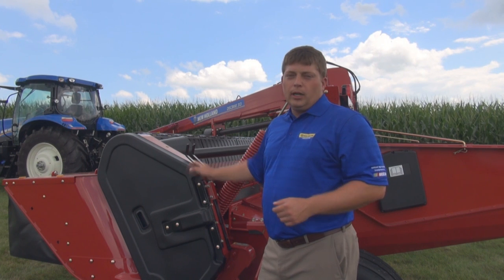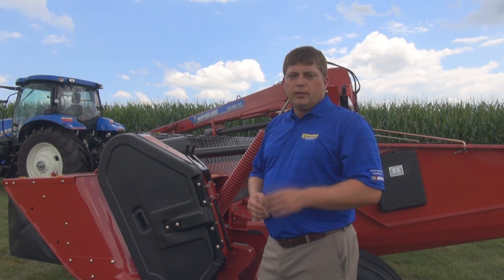Visit your local New Holland dealer today to find out more about QuickMax for your mower conditioner. Thank you.